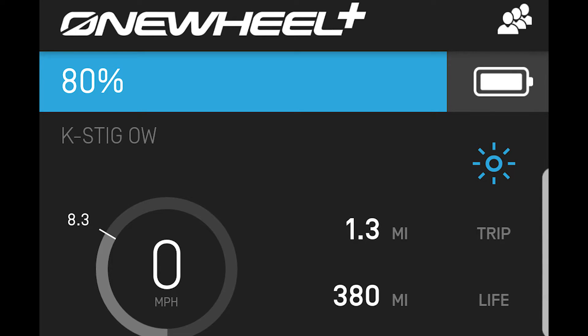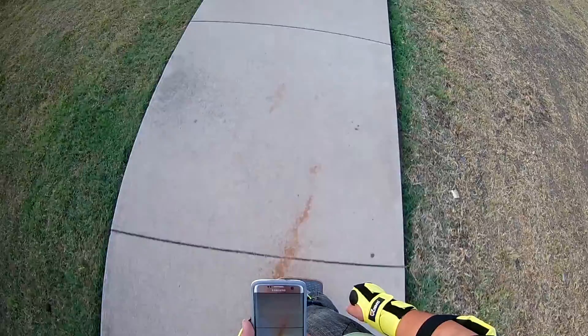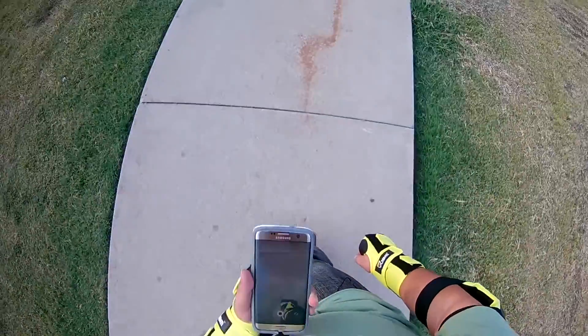Alright dude, what is that? It's a OneWheel! I'm just starting to get a cramp on my right foot, my left foot is doing fine. 1.1 miles - we did it guys, our first continuous mile! I didn't do that, surprisingly.